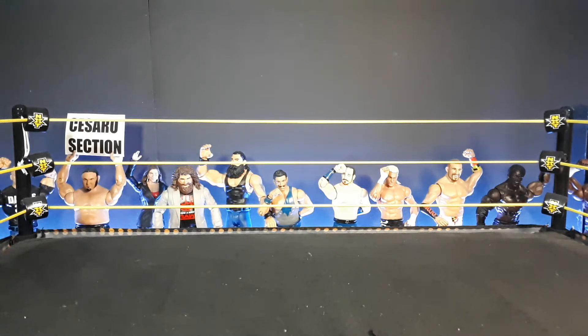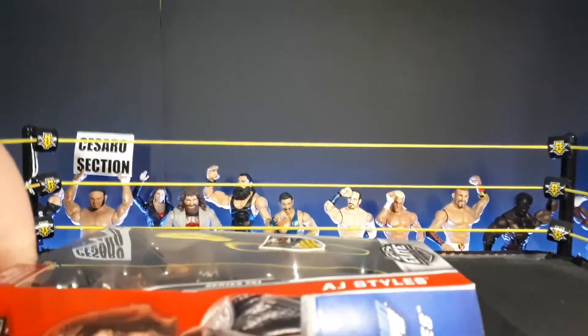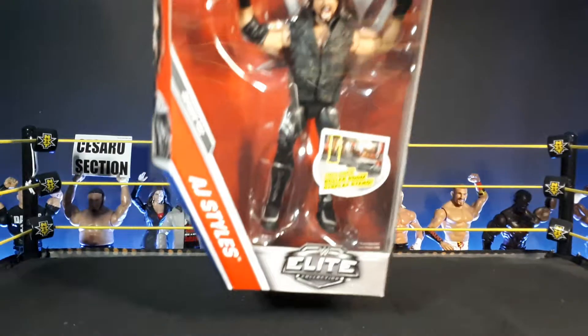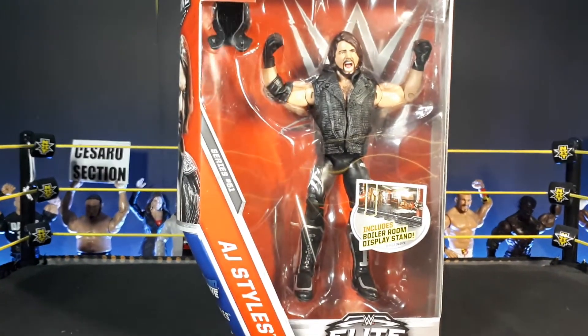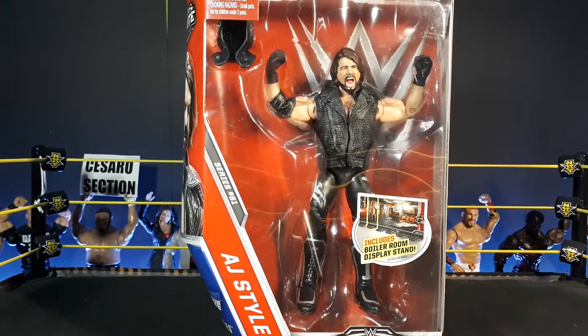Let's start the video. The first figure is this black attire AJ Styles with the crying face. I just like the attire because I like the Bullet Club.